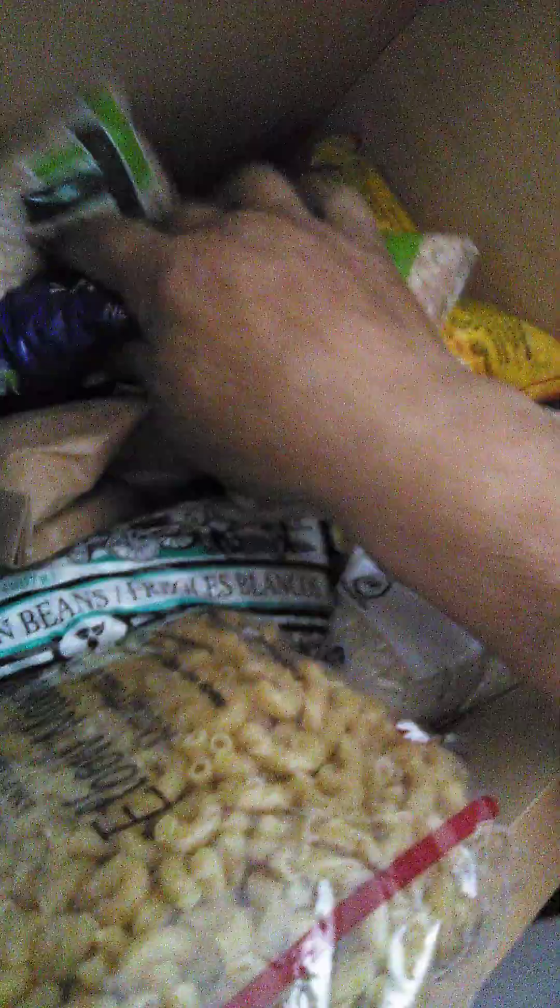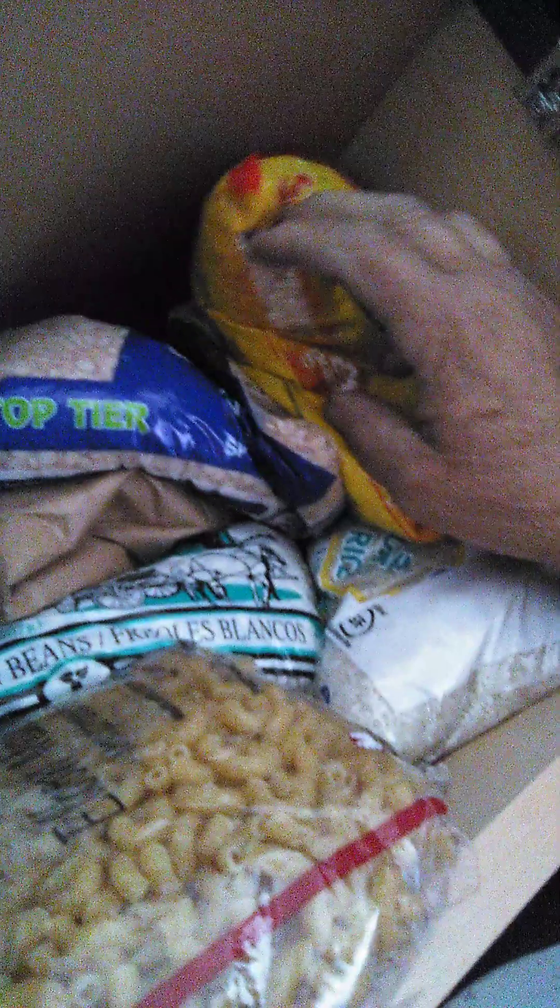Premium split yellow peas. Oh my God. White rice. Damn, I got a lot of them.